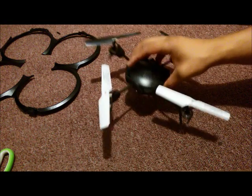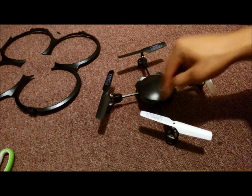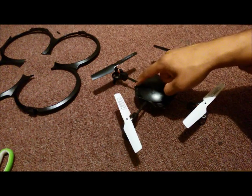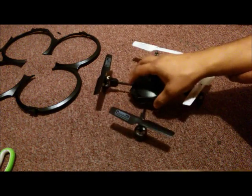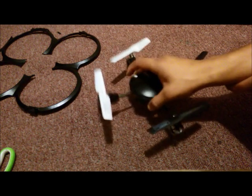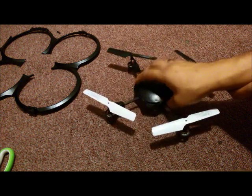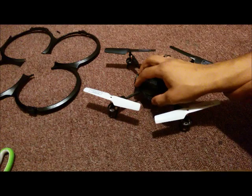I suggest you do this only after you have a good understanding of flying the drone, because by doing this you're no longer protecting the arms. That was my mistake — I did this in the first two days and ended up breaking two or three arms already. So I had to buy replacements online. If you're a newbie, also only fly this at the park where there's grass or something soft to land on, since these are fragile and break easily.